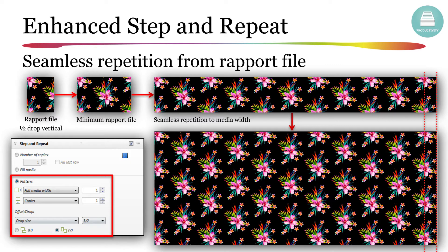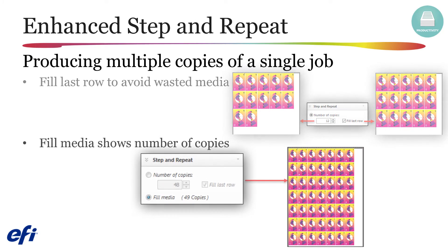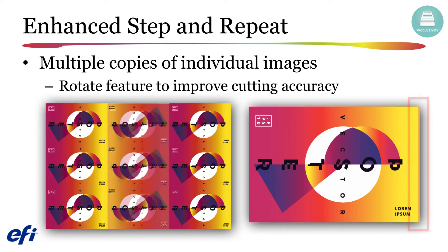Especially for operators at EFI Reggiani printers, your Fiery system can supply a file that covers the full width of the media, even when a partial file is needed to complete this task. For producing multiple copies of a single job, enhancements include the ability to automatically fill the last row if it does not completely utilize all of the available media, an indication of the number of copies that will be printed when the fill media option is selected, and a feature to rotate columns or rows in your step and repeat files in order to eliminate problems caused by cutter registration errors. For additional information, please view the Fiery XF version 6.5 step and repeat video available from the 6.5 welcome screen.